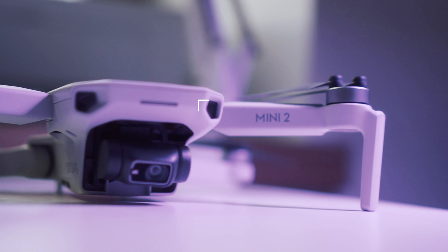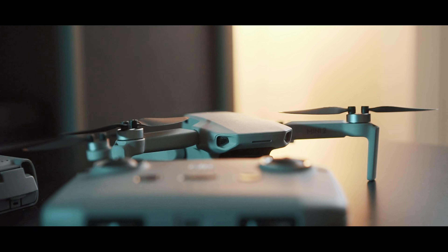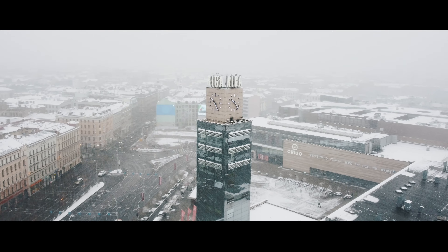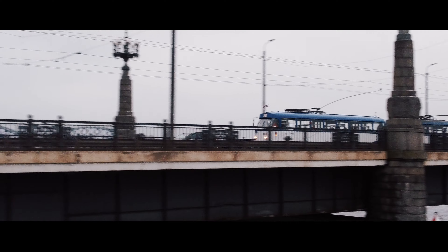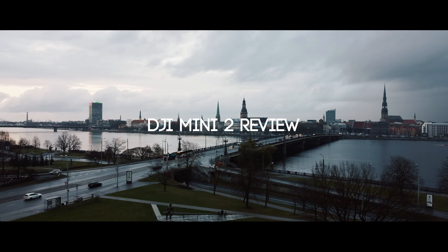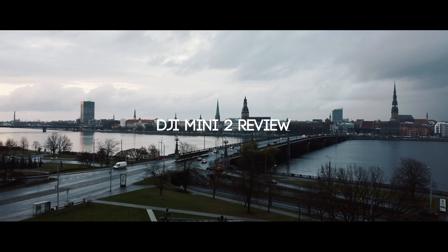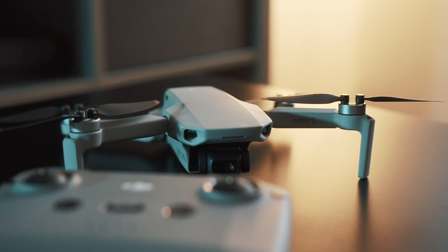Is the DJI Mini 2 the perfect holiday gift? Yes it is. Just take a look. It's small, it's powerful, it's the DJI Mini 2.